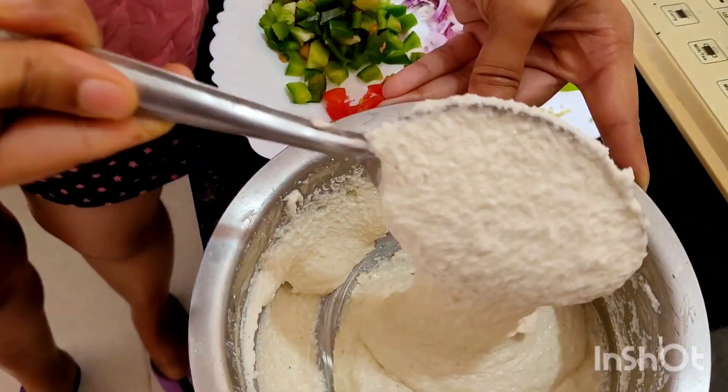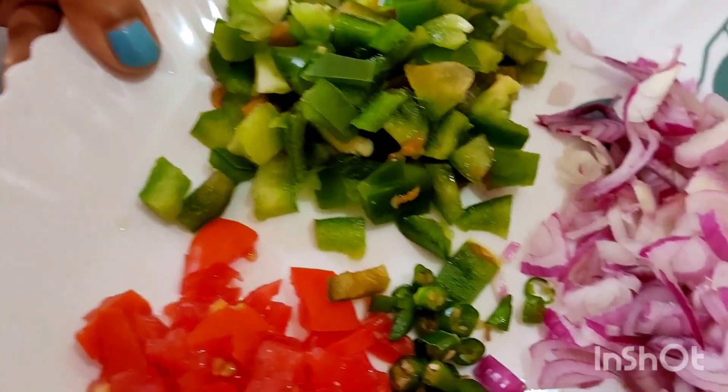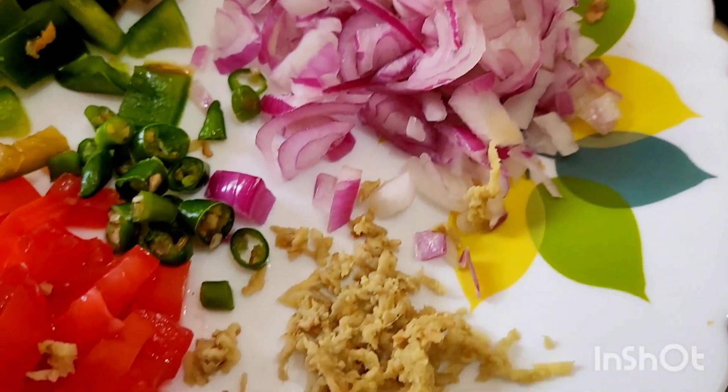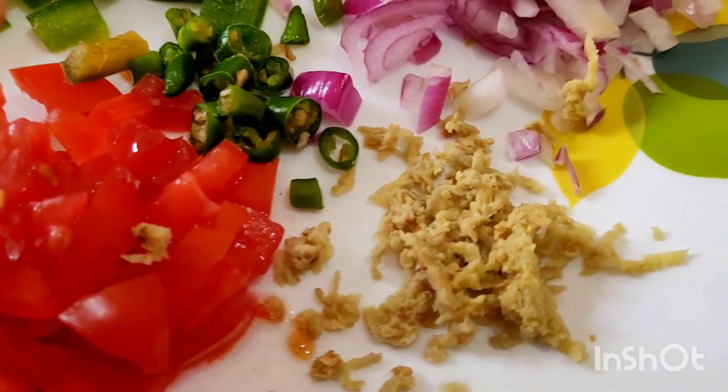These are the veggies which I have prepared for the suji curd chilla. This is capsicum, this is onion — finely chopped is better. Tomato, chilli, and a bit of ginger paste.